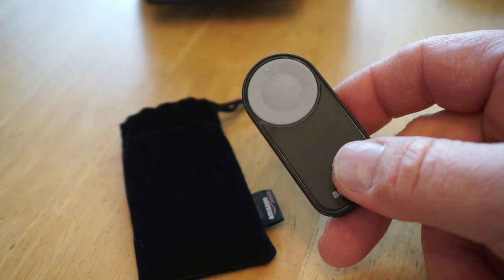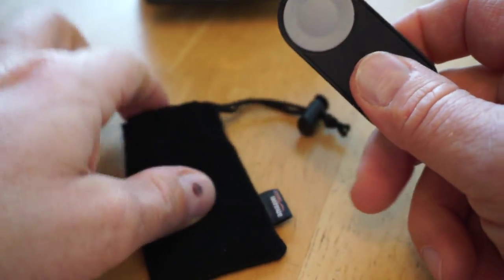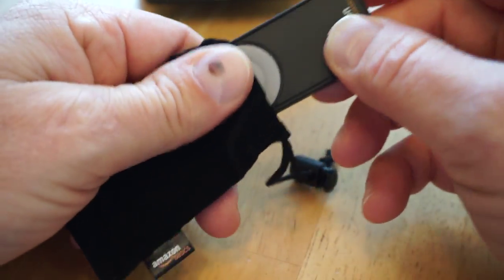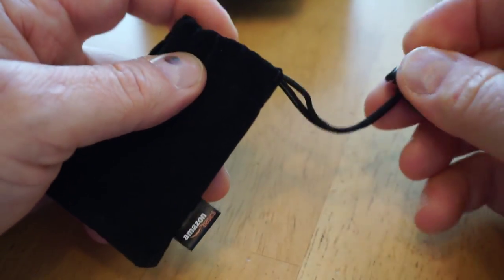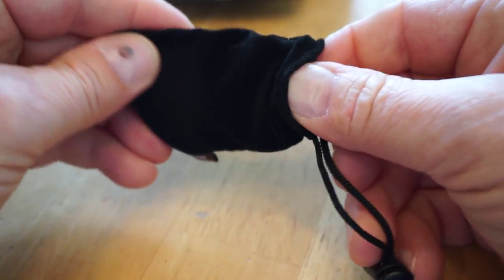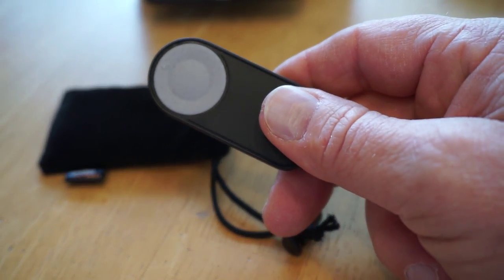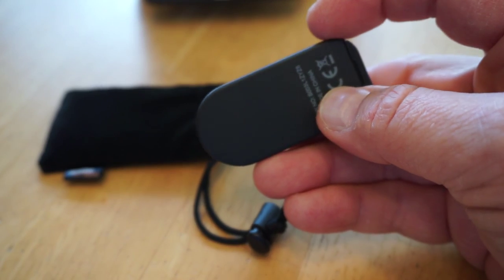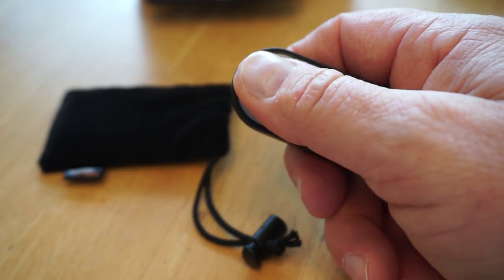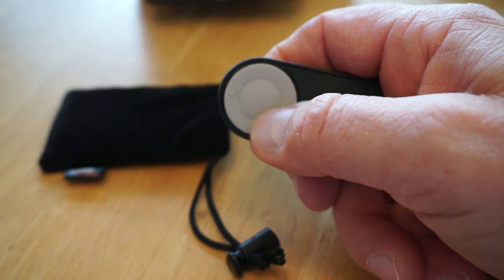It's basically a one-button press to activate it. It comes with a little felt holder with a drawstring and a lock on it so it won't come out. I had the Nikon version of this — the ML-L3 — and I actually like this one a little bit better because this button is rubberized, so it's a little easier to feel where you are and press it.